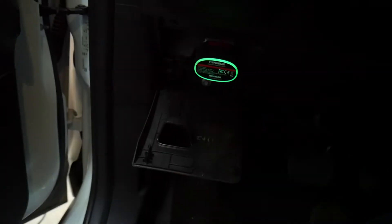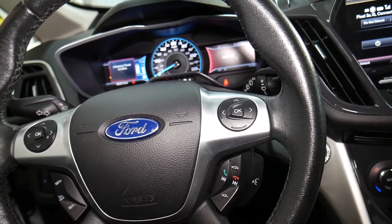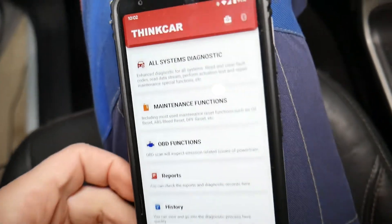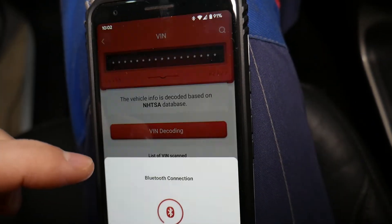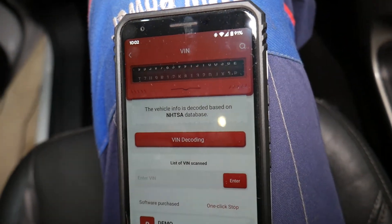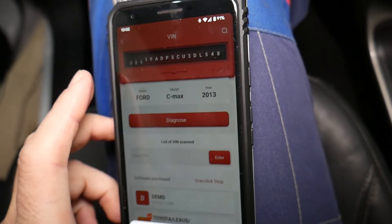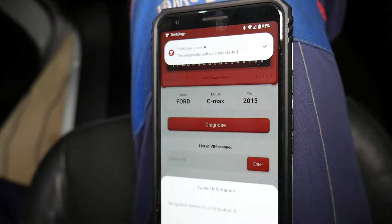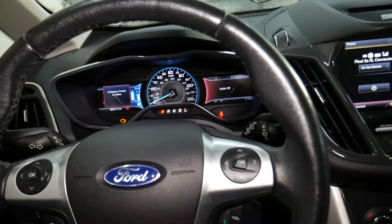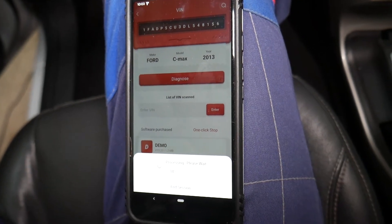All you have to do is connect it — you can see the green light on now. Turn the ignition switch on without starting the car. Next, get the phone it's connected to. This is the app it uses — ThinkCar. We'll go to 'All System Diagnostics.' It's going to decode the VIN number, take just a little bit of time, and tell us exactly which vehicle we have. Once it confirms, it will scan all the systems in this Ford — there are quite a few, probably up to 50 computers. It says 2013 Ford C-Max.